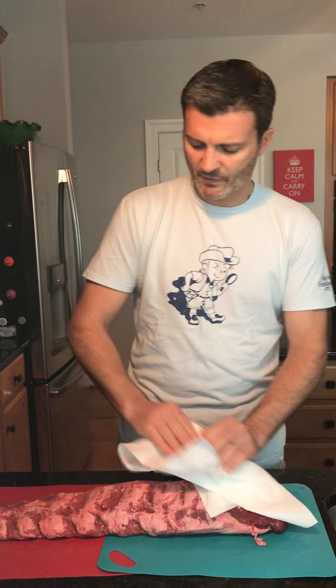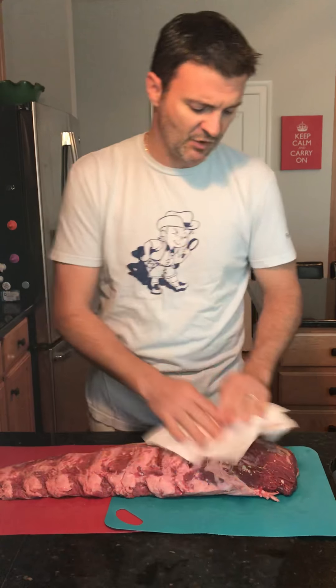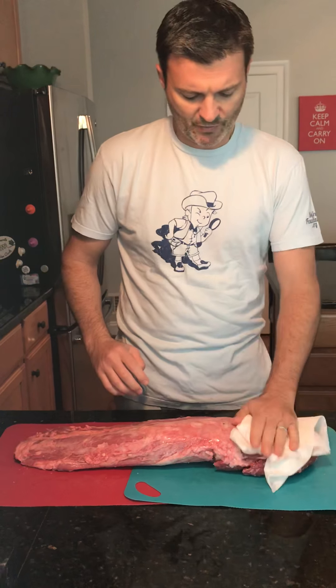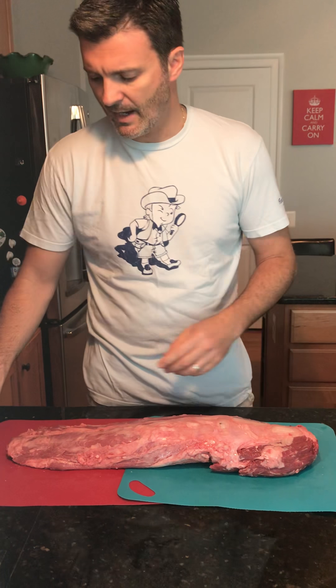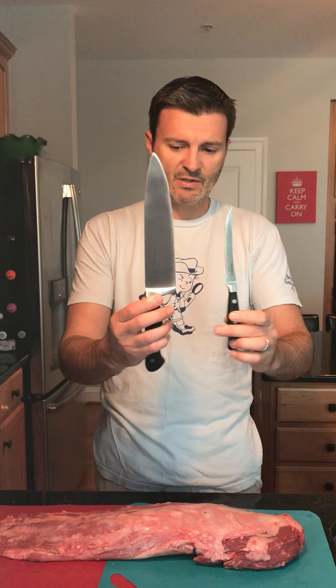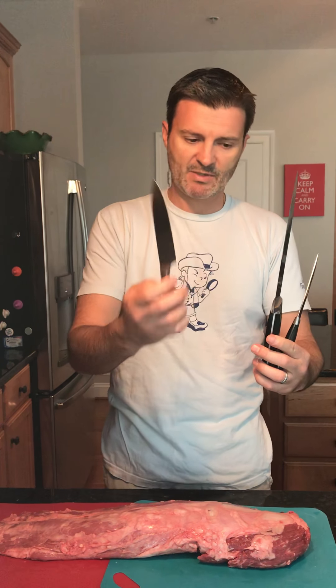First, take the beef loin, unpackage it, and make sure it's super dry. You always want to do this even when cooking steaks bought from the butcher counter — flip it over and make sure it's totally dry, as dry as you can get it. Then you need to have really great knives. This one is used for bone cutting and butchering, this is a typical chef's knife for the big cuts at the end, and this is a medium-sized knife.